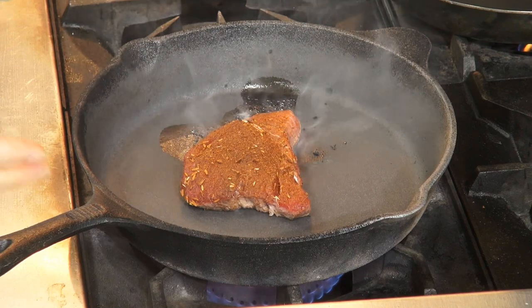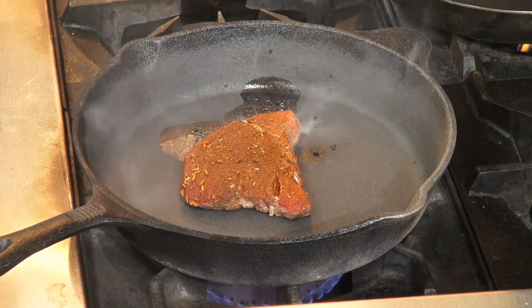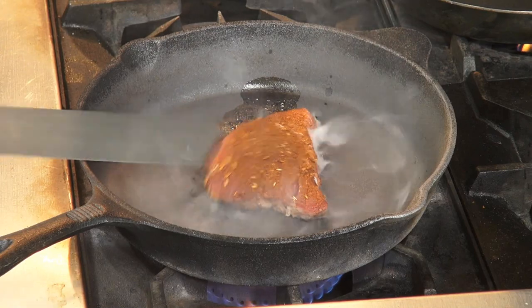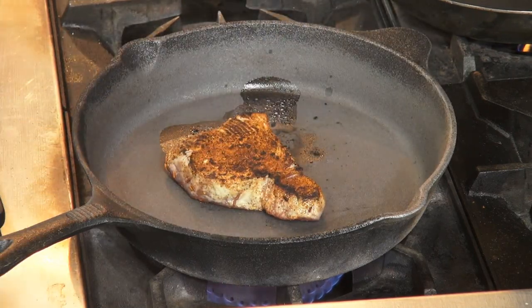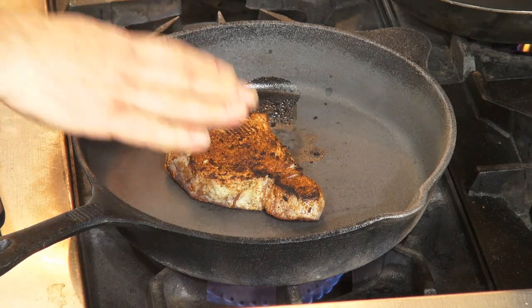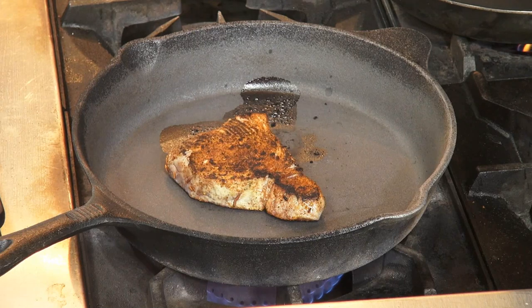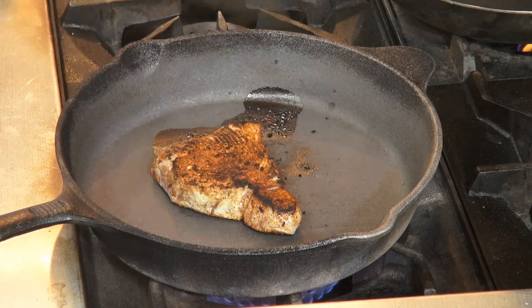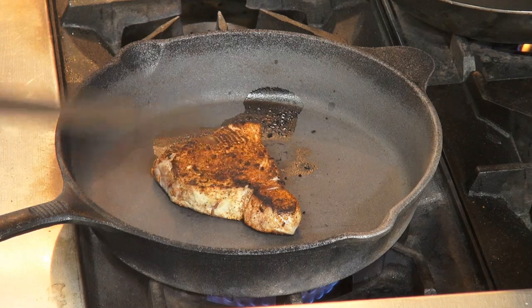There's blackening seasoning for meat and there's a blackening seasoning also for fish, so this is what we're using for fish. It smells wonderful. Let's see how blackened it is, because we want it to be blackened. You can get it blacker if you prefer. That skillet's been on there a long time — not white hot, but it's getting close, as you can see — so that's going to blacken up really nicely.